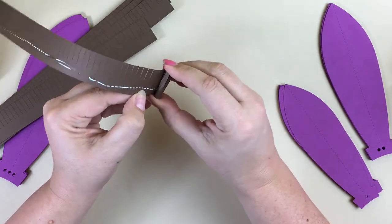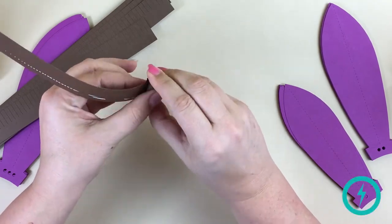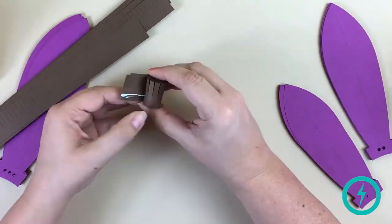I'm using a 65 pound cardstock. That's a lightweight cardstock. It has some nice body, but it's still easy to work with and fold. This is the weight you typically get if you pick up a pack of cardstock at the craft store.